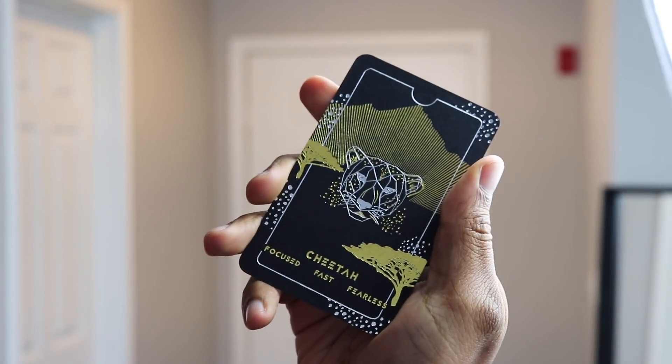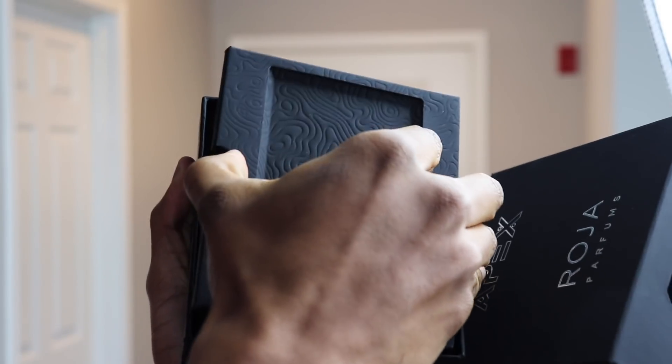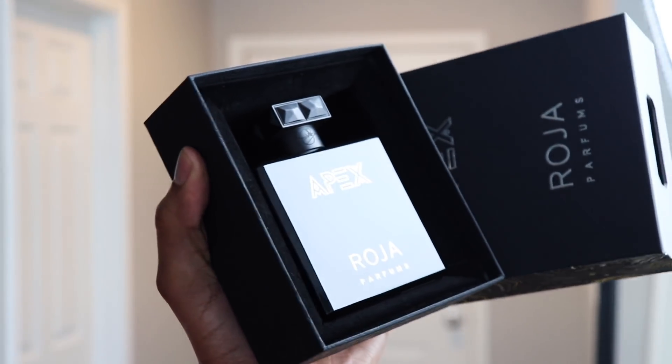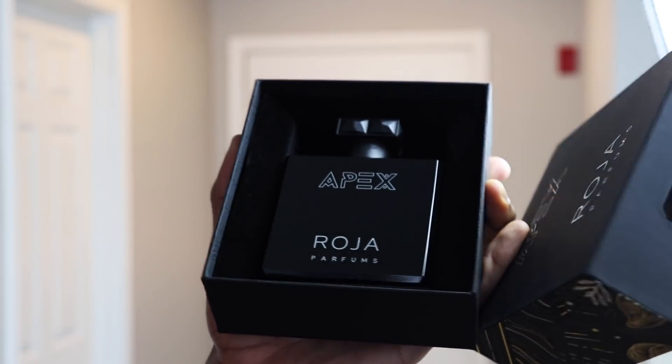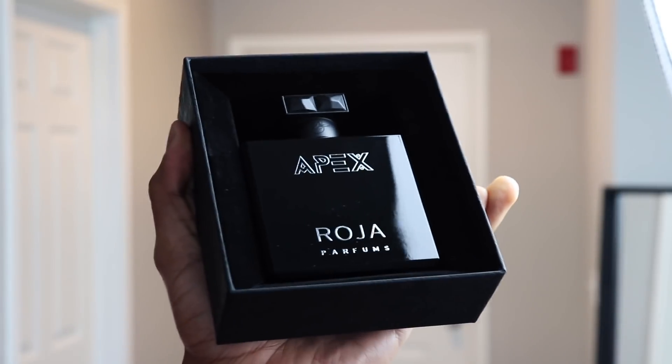I believe this is our card — let's see what we got. We have the cheetah: focused, fast, and fearless. Now, what you came for — the actual fragrance. We take off this plate and there is the bottle. I've got to say this is beautiful. I'm loving that it is a little bit different from your typical unboxing experience with Roja.